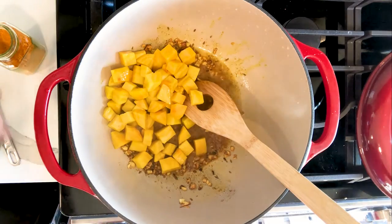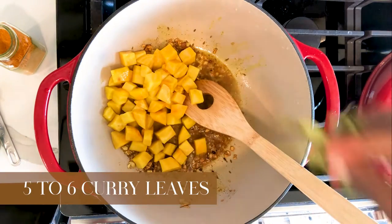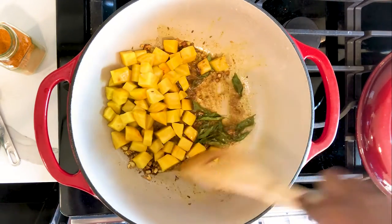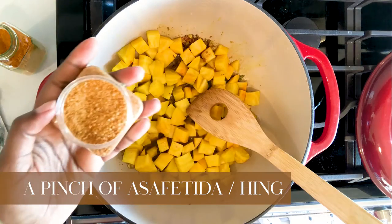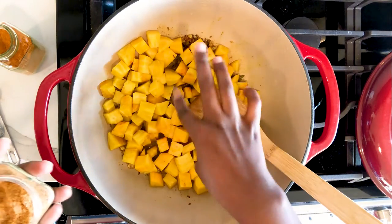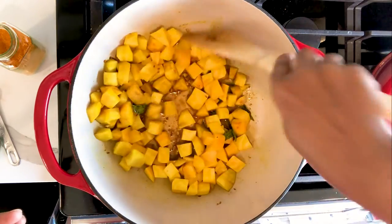Next, add your curry leaves and stir them in. Then add the rest of the beets into the spice mix. I'm also going to add a spice that helps with gas and flatulence — it's called hing, or asafoetida. It is predominantly used in Indian dishes and helps with the gas component and digestion of things like beans and raw vegetables. We'll be adding that into the dish.